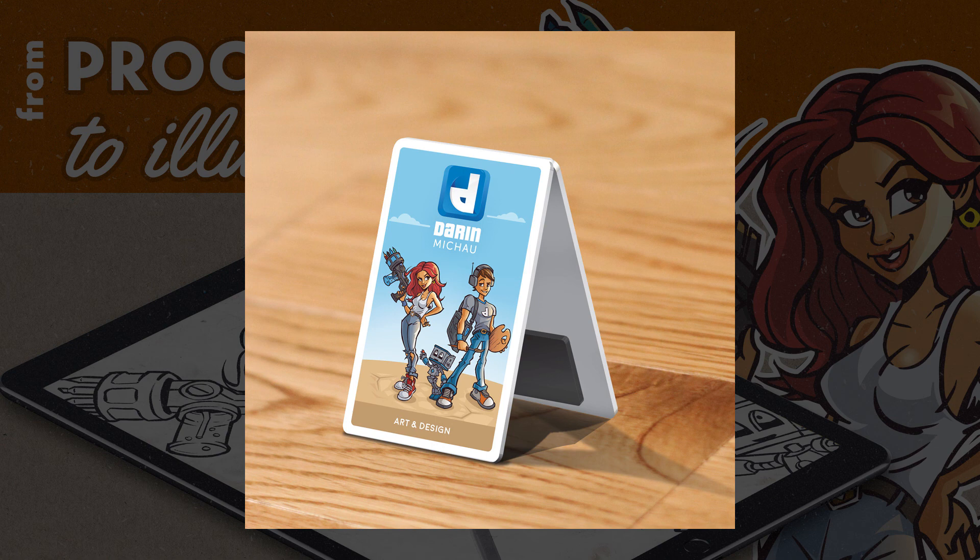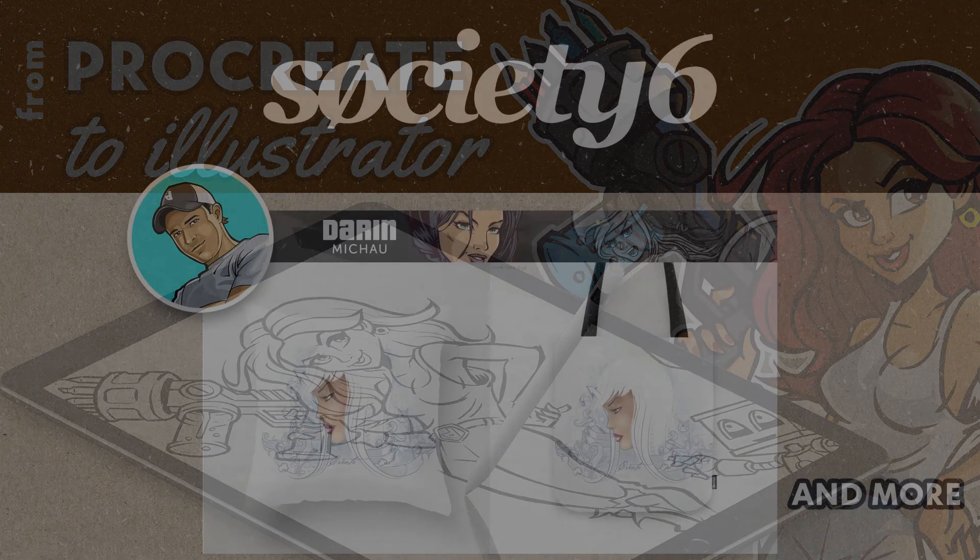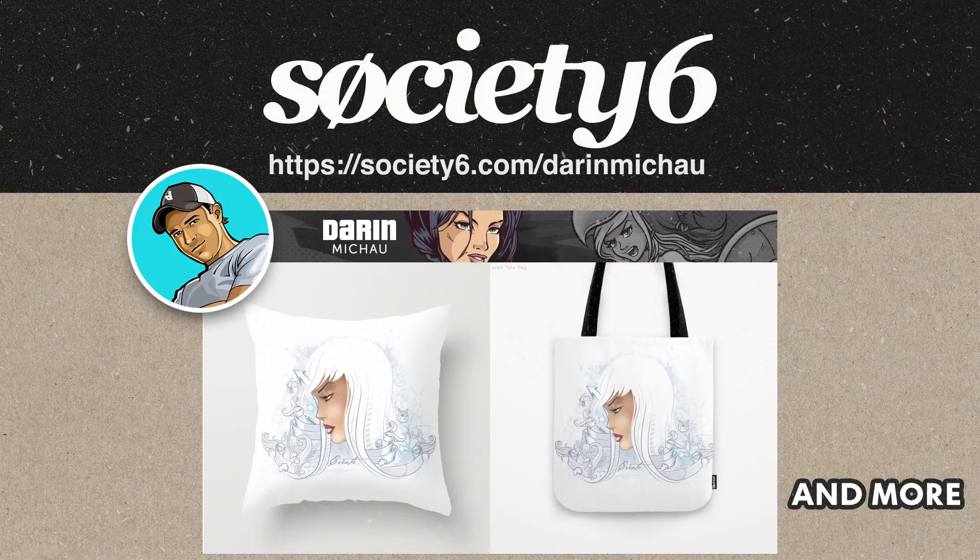Anyway, this is the little journey I've had going back and forth between Procreate and Illustrator — and Photoshop was in there too, but that's for another video. Thanks for watching, and be sure to check out my next video coming up soon. One more thing — I've just started a page on Society6, did my first upload there. If you want to check that out, I'll leave the link in the description below. Thanks very much for watching, bye.